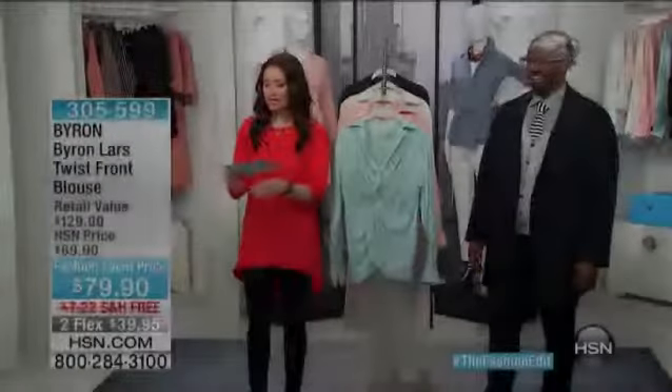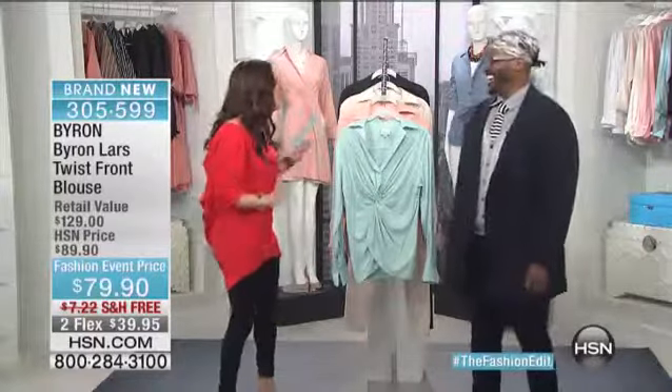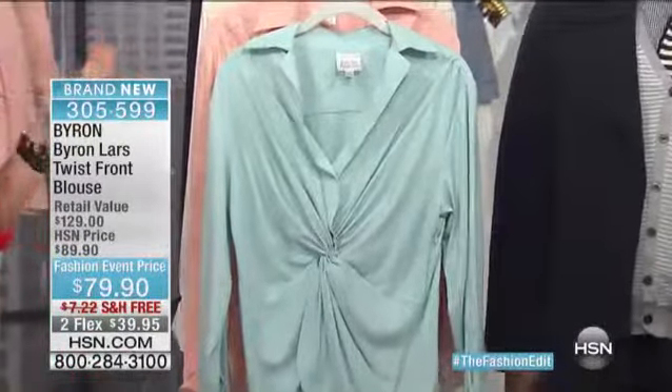All right, everybody has been saying, will you get to the twist front? We are very, very excited that we have this top in our show, in our launch with Byron Lars.